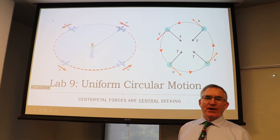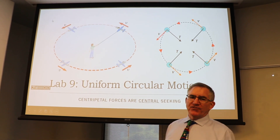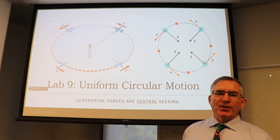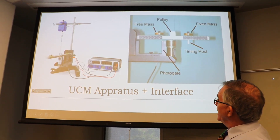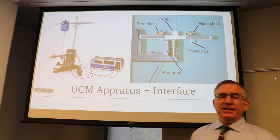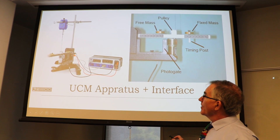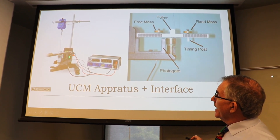Welcome back to the experimental portion of experiment number nine: uniform circular motion. Here's the gear we're going to be using — it's all through the computer and Capstone. This setup right here is a ring stand.